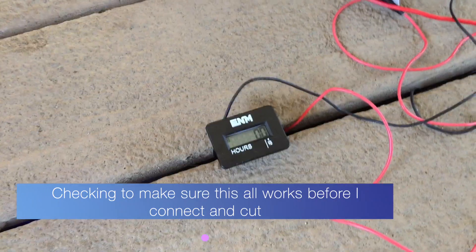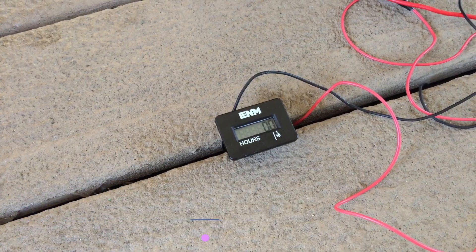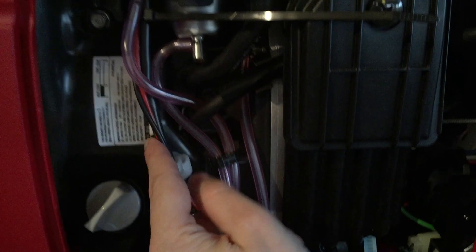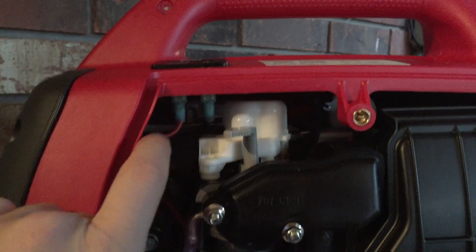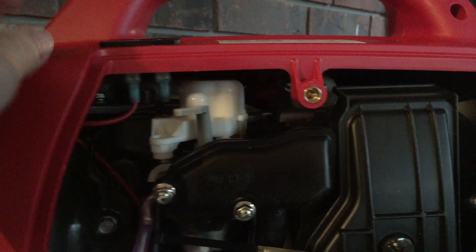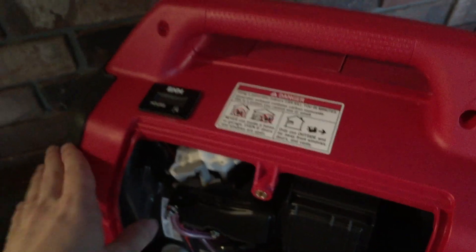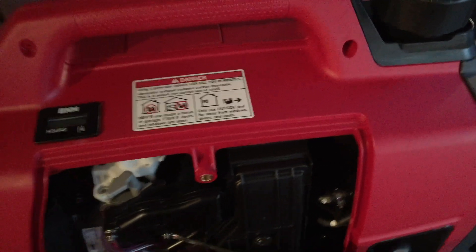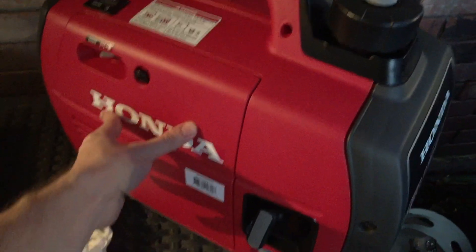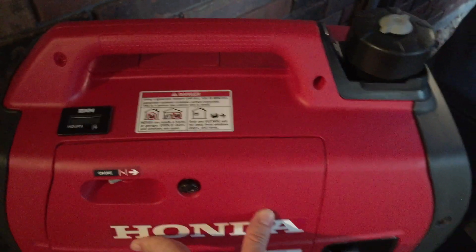Just checking to make sure it works before I install it. Here it is all installed — I ran the wires behind this, underneath, and it followed right up here. It's seated right here so it's got some clearance on both sides, and you can see it's flush mount right there. I think that's going to look pretty clean once everything is closed up. I hope you found this helpful, and if you have any questions, leave them in the comments. Thanks.